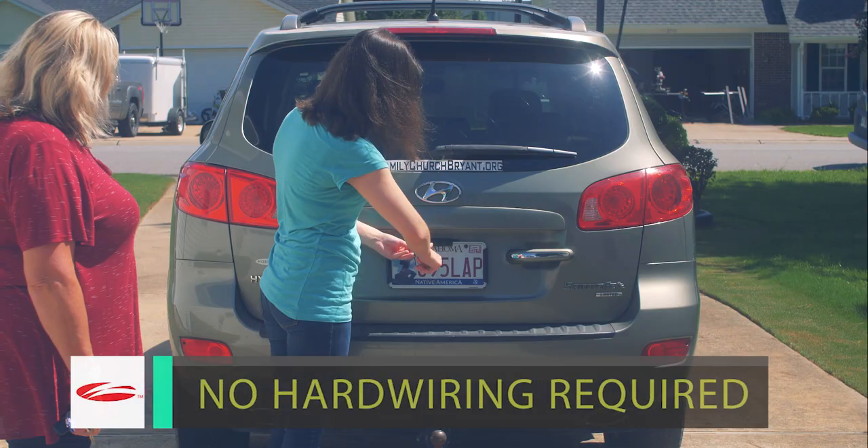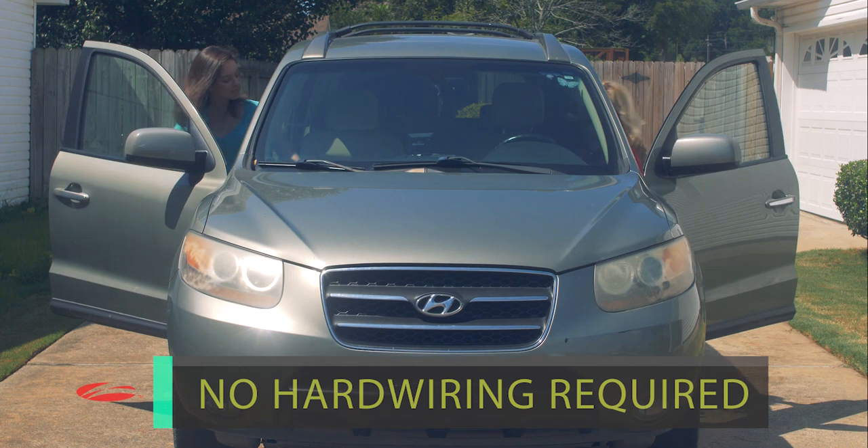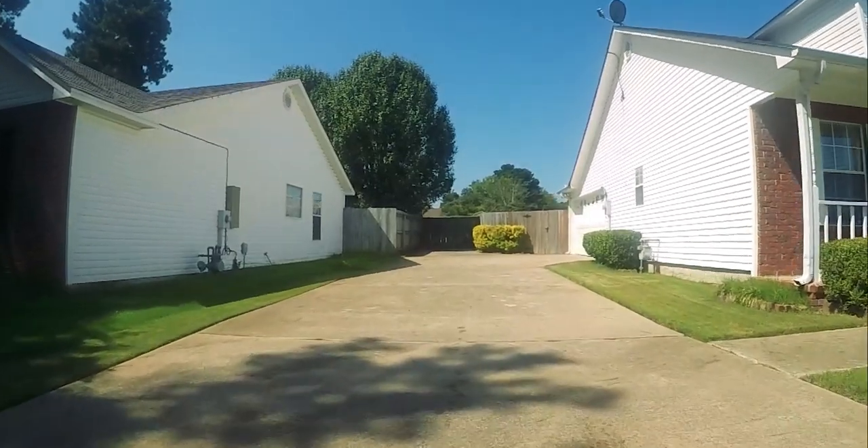No messy drilling, running wires through your vehicle, or pairing with other mobile devices. In just four simple steps, you're on the road in minutes.